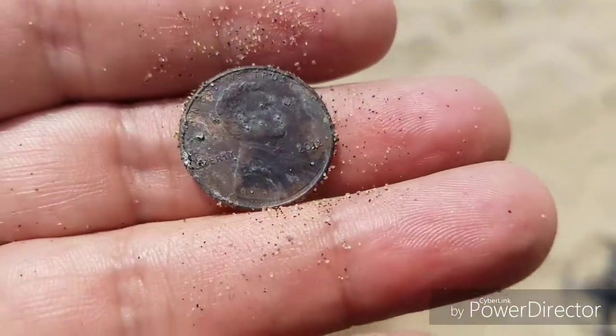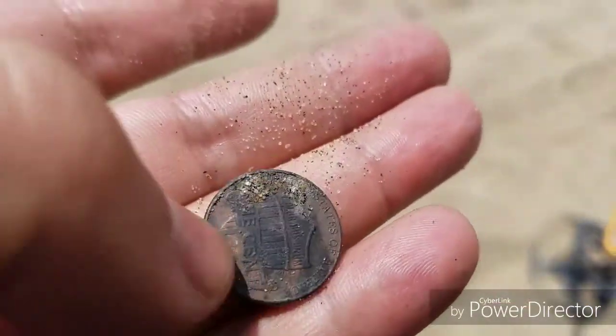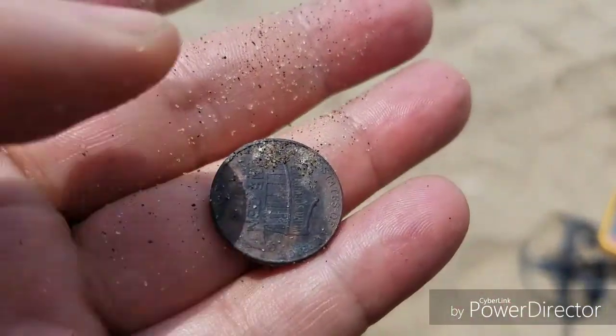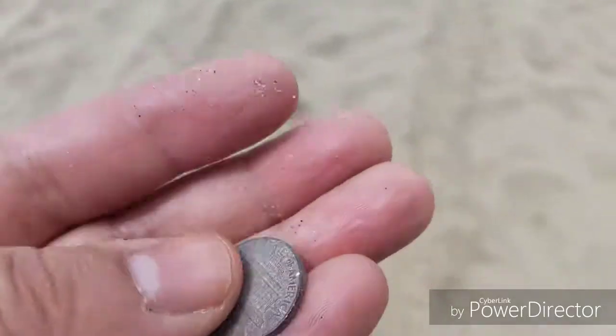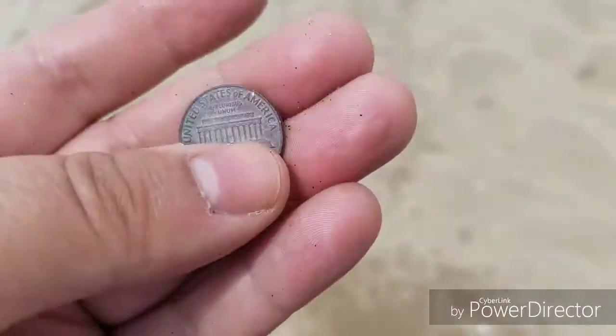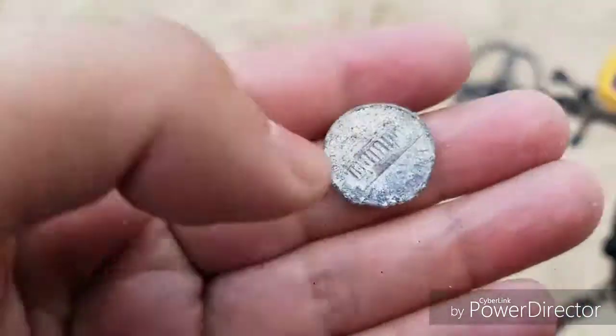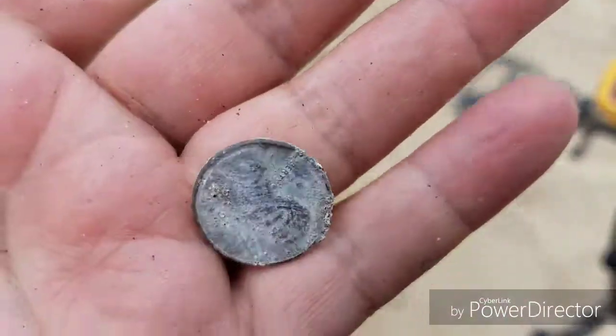Here's a 1976 copper penny, a little bit tarnished, but other than that it's good. Found a penny from 2012 — it's getting crusty on the back. Another penny, this one's pretty clean — it's from 1969.